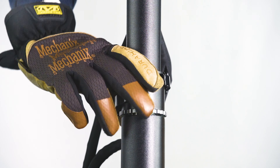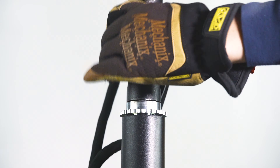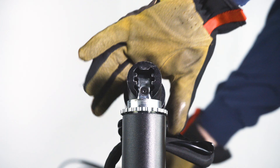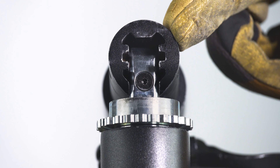We start by unlocking the quick release lock at the bottom of the stem, sliding it up and letting the stem descend towards the deck. We can now get a clearer look at the hinge. This unit is fine, but for demonstration purposes, let's assume it needs to be replaced.